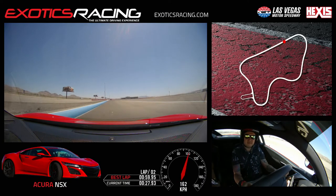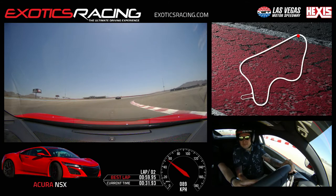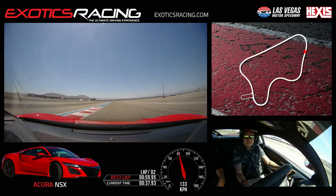Brake now. Down shift one. Turn in now. Clip it. He saw us. Pass him on the right here. A little bit of throttle here. Let's go. Squeeze it now. Come on. Up shift. Beautiful.